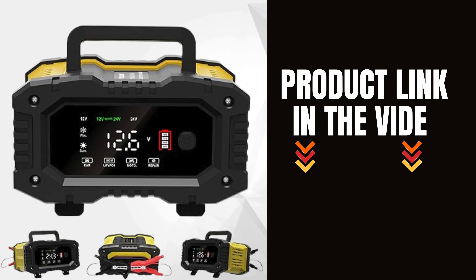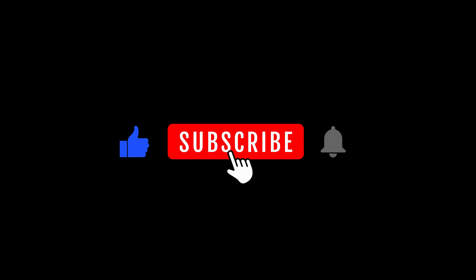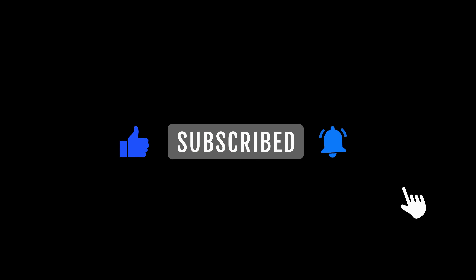Don't forget to check it out on Amazon using the link in the description below. Thanks for watching, and be sure to like, comment, and subscribe for more helpful product reviews and tips.